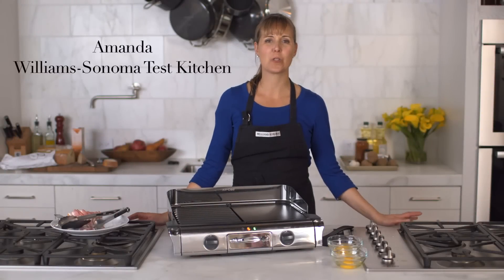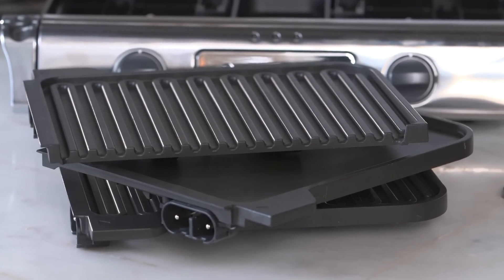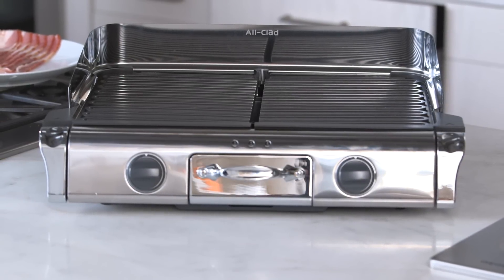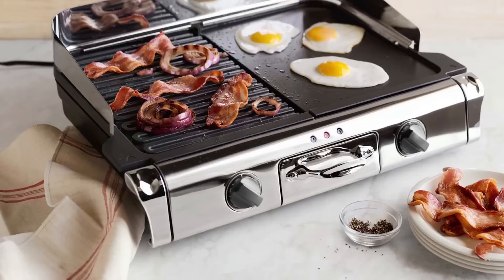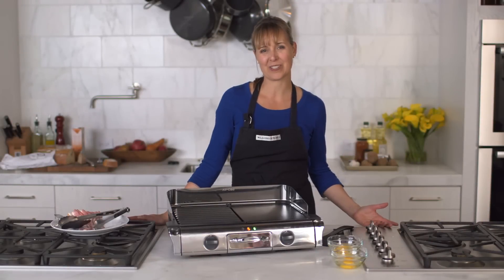All-Clad's Electric Grill Griddle comes with two grill plates and one griddle plate, giving you options for countertop cooking. You can use it as a full-size grill if you're making a large family meal or entertaining, or you can put it to work as a combination grill griddle, ideal for side-by-side cooking of foods like eggs and bacon. Today we're going to make some breakfast sandwiches.